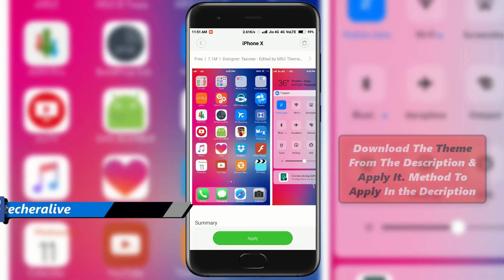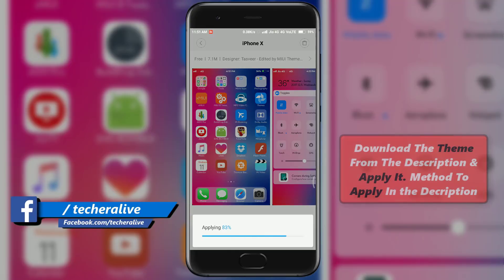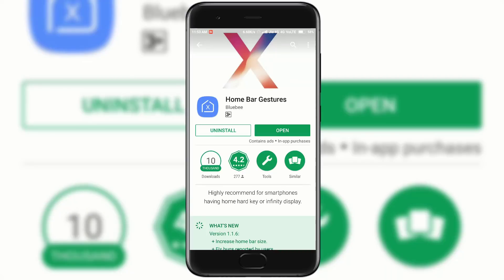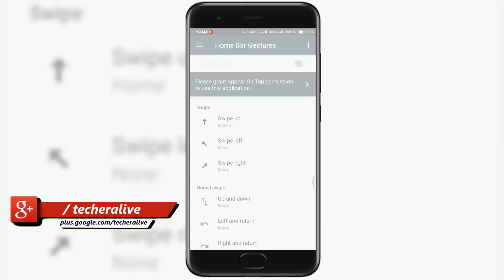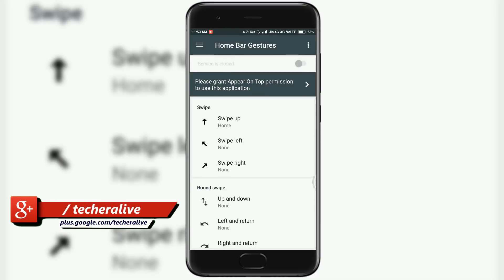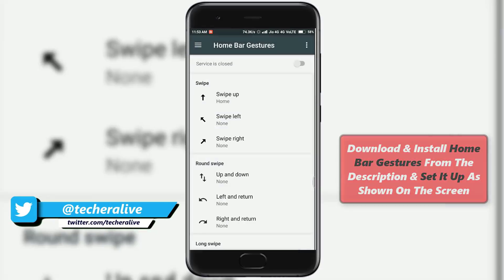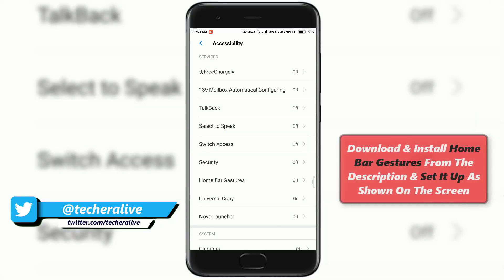First, to get the look and feel of the iPhone X, download the theme from the link in the description down below and apply it. After you have done that, install an app called Home Bar Gestures from the Play Store. It is also linked below in the description.